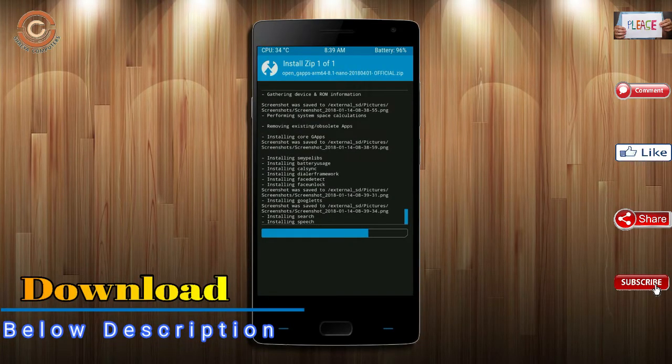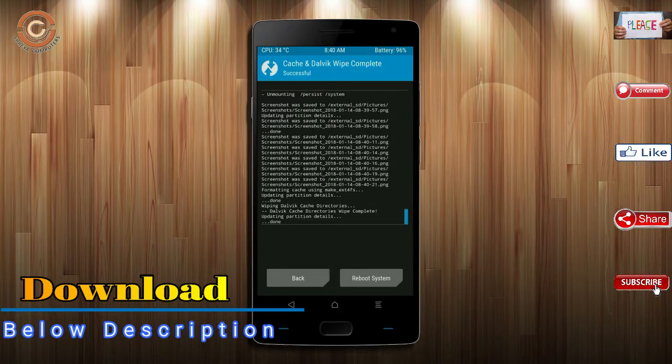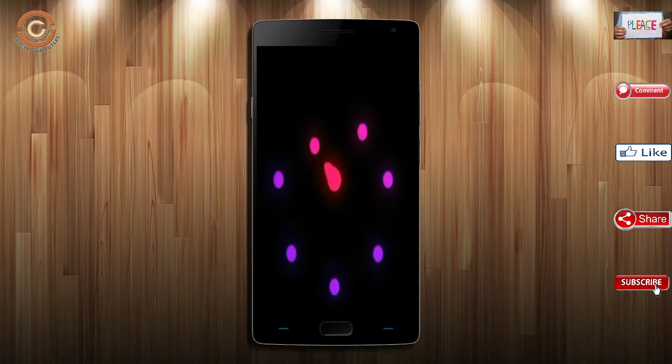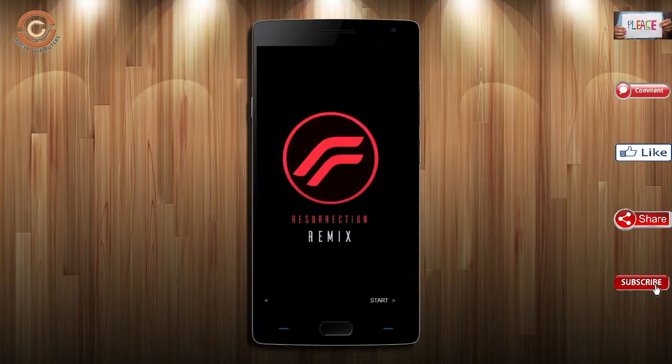Before we proceed to reboot our system, we need to wipe temporary data. Select wipe and swipe right to wipe data. After finishing all steps, we need to reboot our system — press on reboot system. Friends, it will take 2 to 3 minutes to reboot your device successfully. And I will show all the full features available in Oreo 8.1.